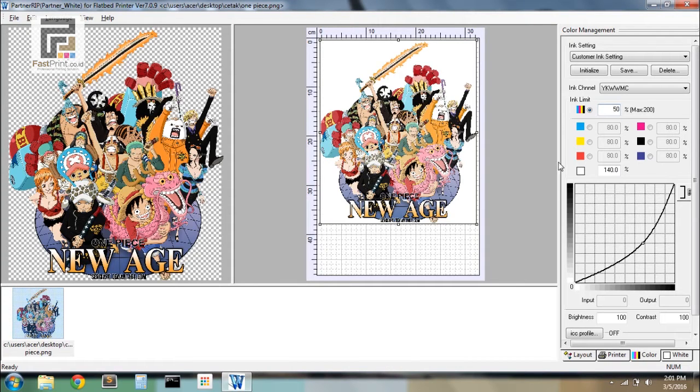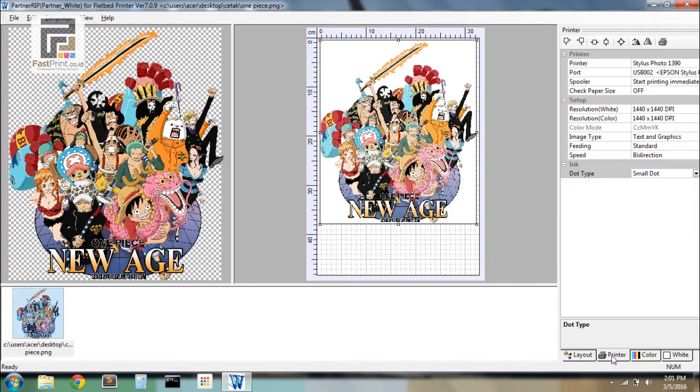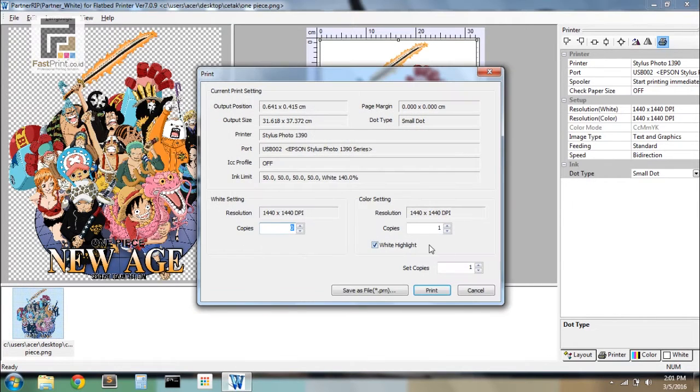Choose the Color menu, change the number from 80 to 50 to make the final color result not too dark, then print.